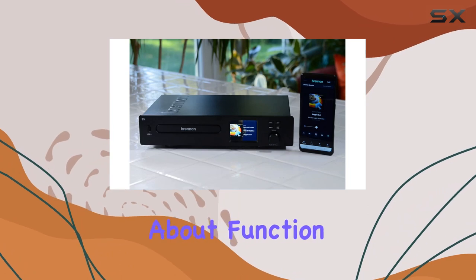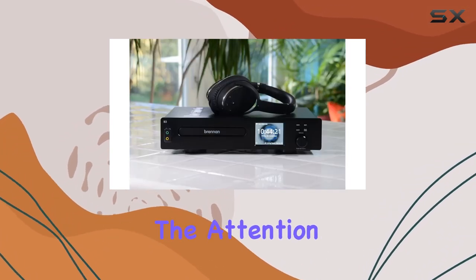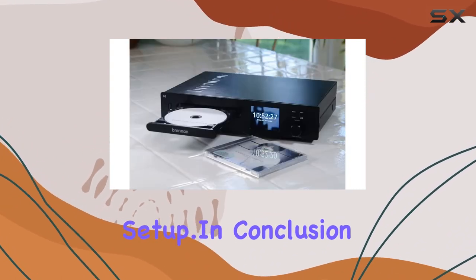The Brennan B3 is not just about function — it's a piece of art with its solid machined aluminum construction. The attention to detail in design is evident, making it a stylish addition to any audio setup.